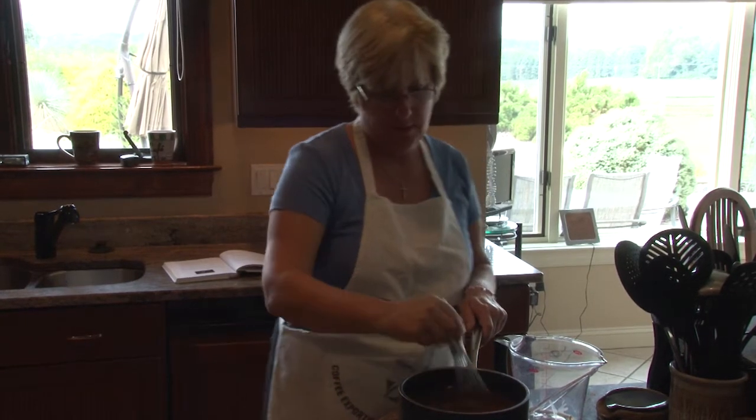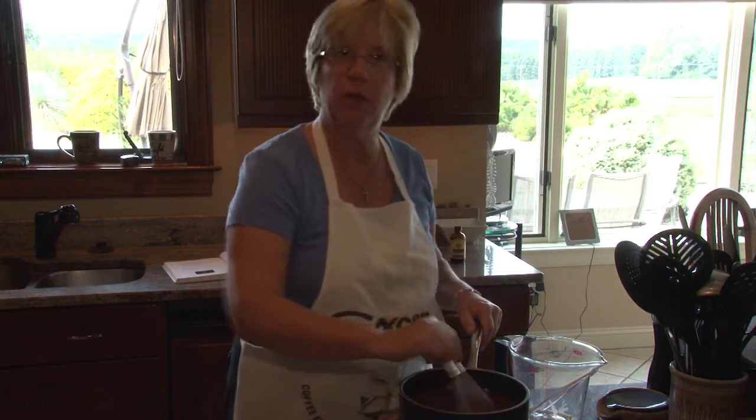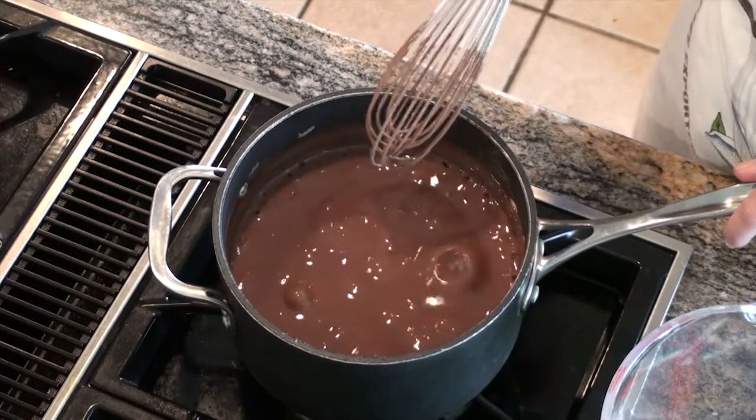Another 30 seconds and we'll be adding the final ingredients, then having our pudding sit for a while so that we can enjoy it after our dinner this evening. Again you can see these bubbles — it's definitely a nice and thick, rich cream.